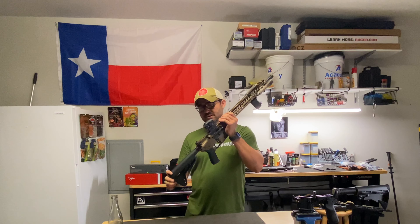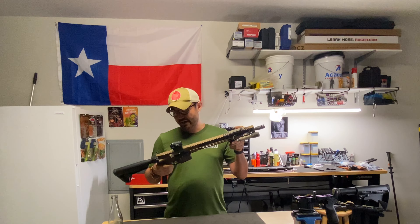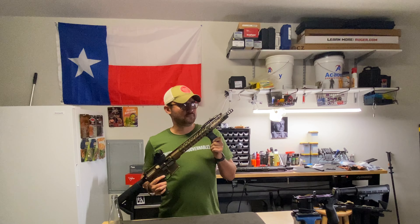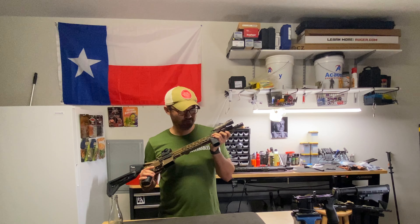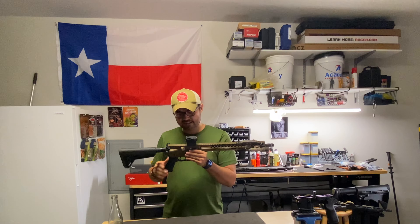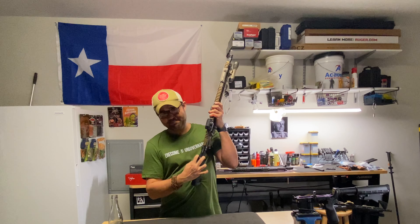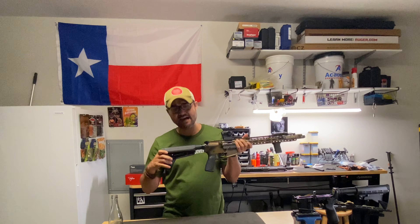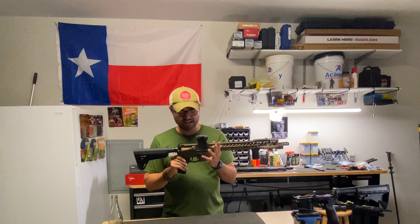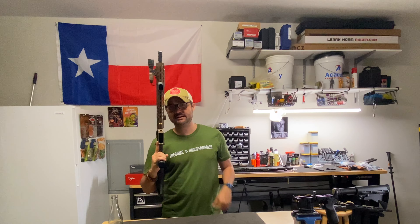Next up I have a lightweight build. It's a burnt bronze Grid Defense upper and lower combo — kind of a budget brand, but I just got it because I like the color. We've got a Streamlight ProTac 350 lumen up front, a BCM Gunfighter angle vertical grip, Venom Defense muzzle brake, BCM Quick Detach mount, SIG Romeo 5 red dot, Magpul Bad Lever, Toolcraft nickel boron bolt carrier group, Radian Raptor charging handle, and a Magpul SL stock. I also have a LaRue MBT trigger in here. This is a very lightweight gun and it's probably my second most commonly used rifle.